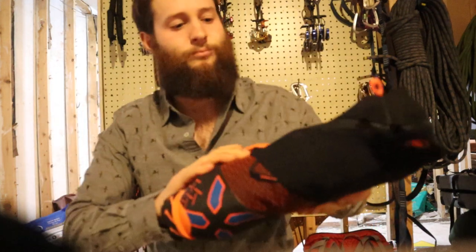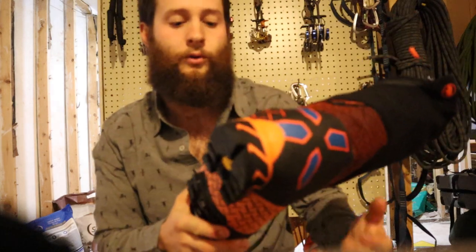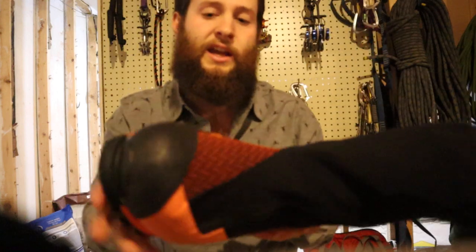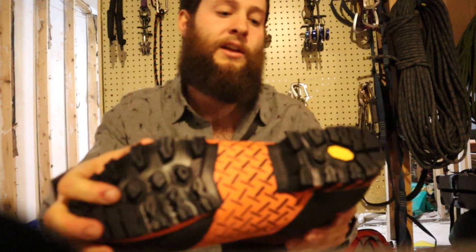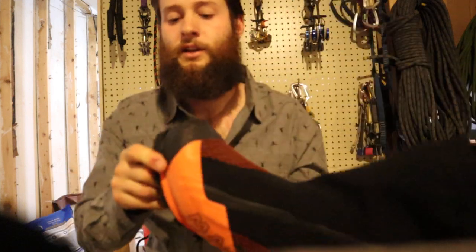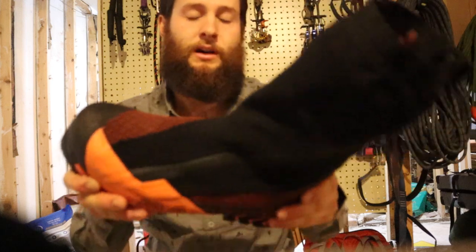The gaiter material feels pretty soft, so I'm going to be looking to see how that holds up over time. As well, the rubber material is a little tackier than some of the other similar boots that I've felt.